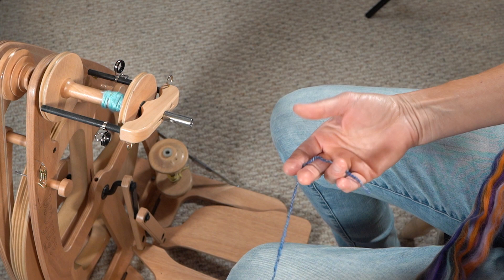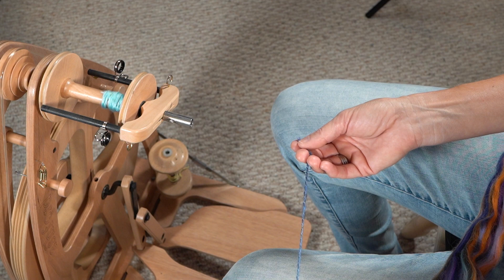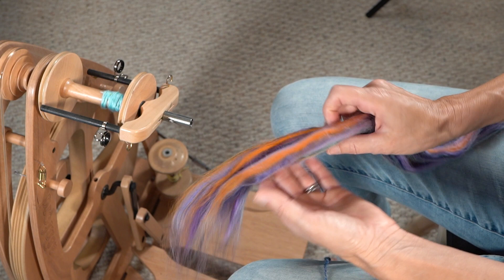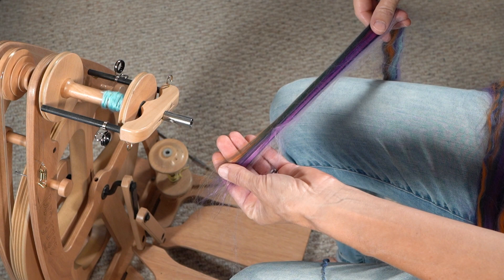To start with, choose a yarn that's going to be your core. I usually just take something from my stash — a wool, maybe something that's just not as soft as others. That way I use up the not-so-soft stuff. So I have my wool there; that's going to be my core. Now I have my roving — look at these beautiful colors. I'm just going to separate sections, and these sections are going to stay intact. It's just going to be drafted out a little bit, but it will stay intact and keep all those beautiful colors.